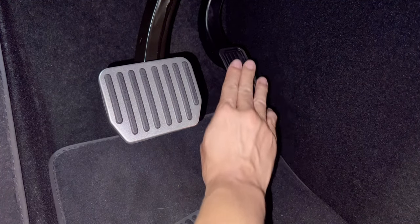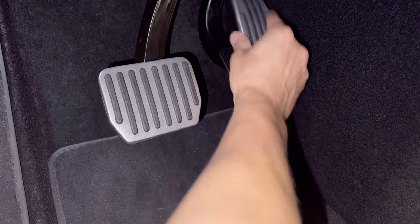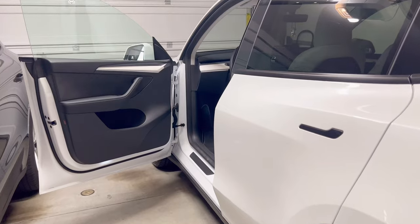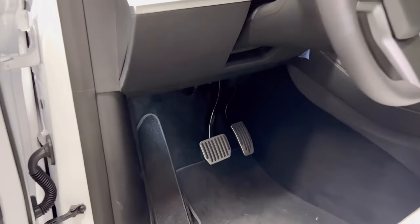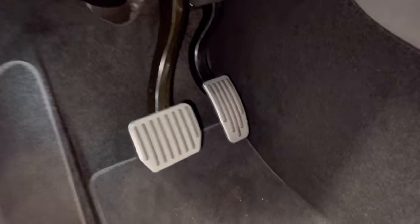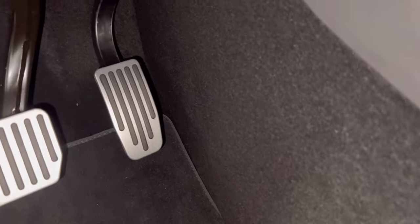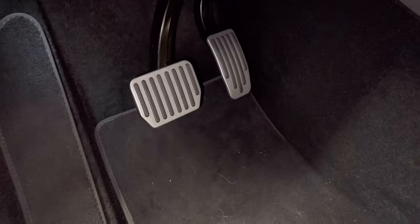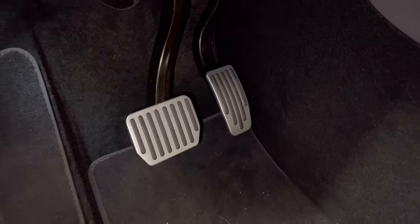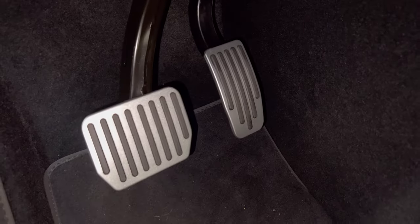Wow, the original is just plastic - it's not even... it's good that I changed it because it's very slippery. Every time I get into my Tesla Y, look at that - it's beautiful. I saw several different types of pedals. I chose the five-stripe design because I thought it looked the best, though there's also one with three stripes and other variations.